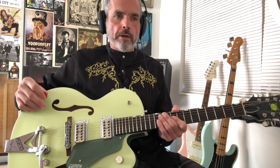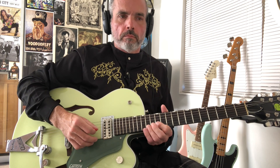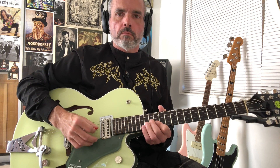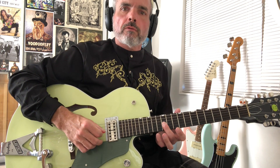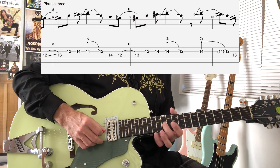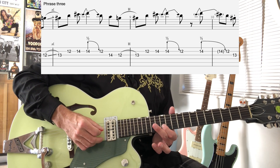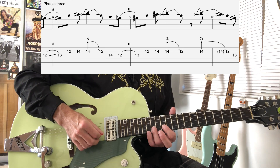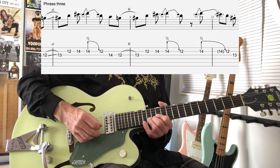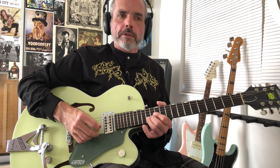That brings us into phrase 3, which is going to look like that. It starts at the 12th fret of the G string, sliding to the 13th fret — so from our minor to major 3rd. Then we're going to play the 12th fret of the B string, 14th fret of the 2nd string. And then we pre-bend release that 14th fret a half step up.